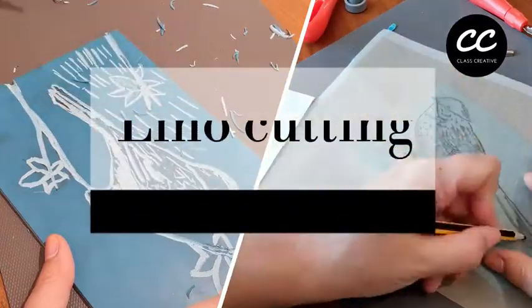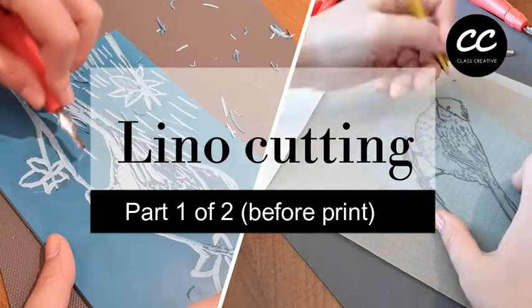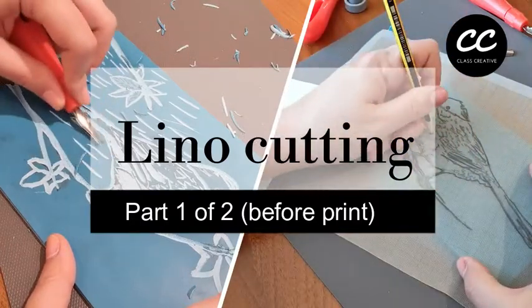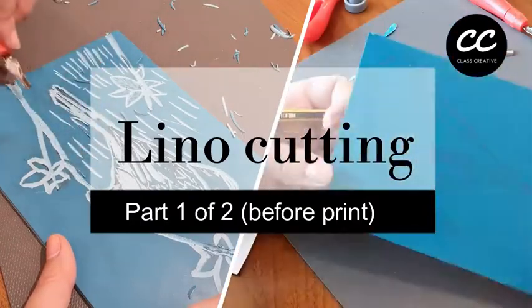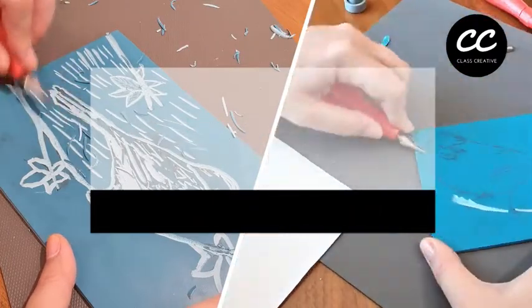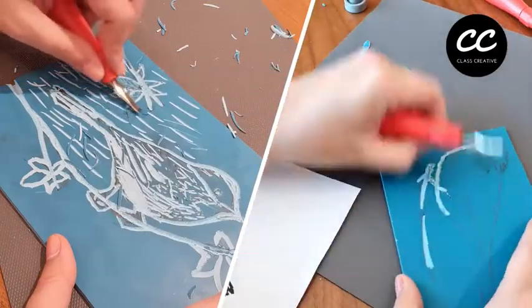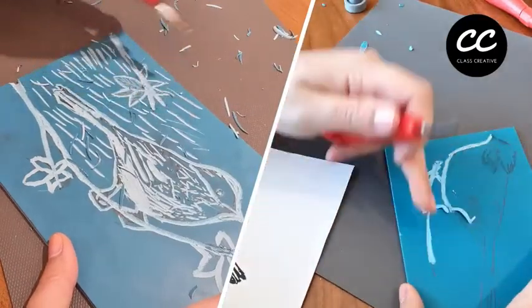Hi guys, welcome back to Class Creative. Today we're going to have an easy introduction to lino cutting for the purpose of lino printing in the next video. This video is specifically made for beginners in lino cutting and printing and I've tried to make it as basic and accessible as I possibly can. Have fun and enjoy!